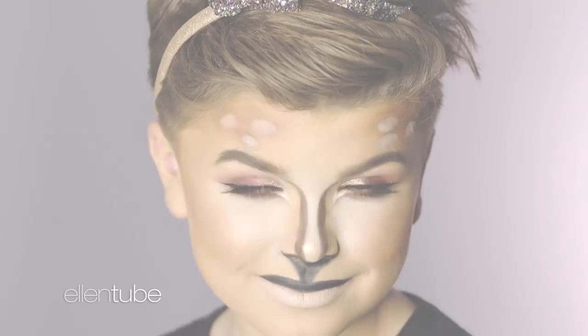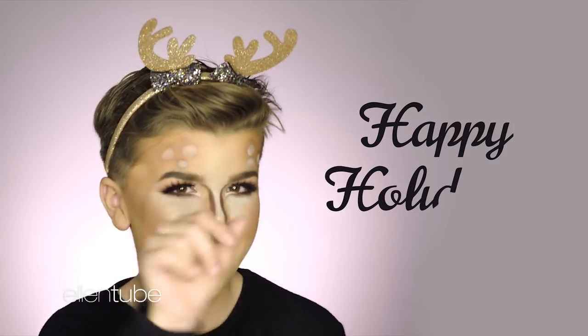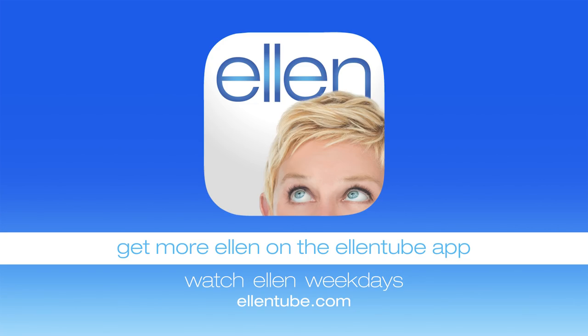I'm loving this look! So we kind of did a twist on it. Maybe if you're having like a holiday party, obviously as a reindeer — I am living with this. So thank you for watching, I hope you all enjoyed. Bye!